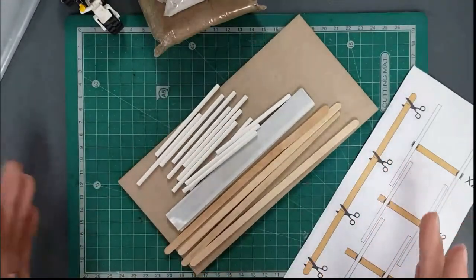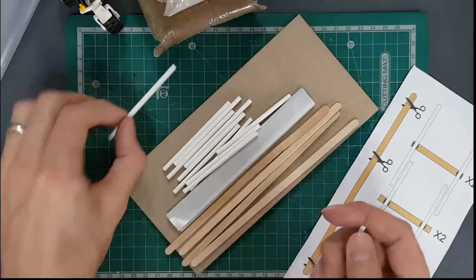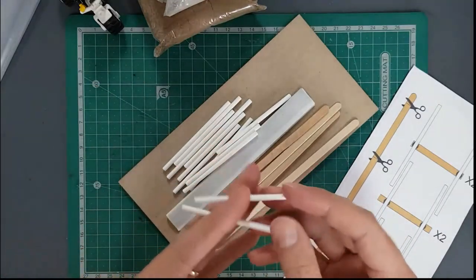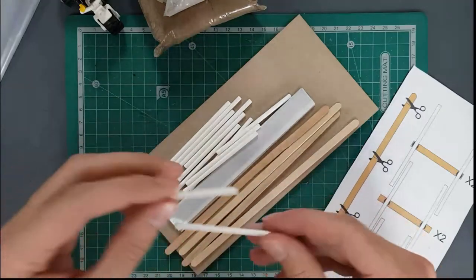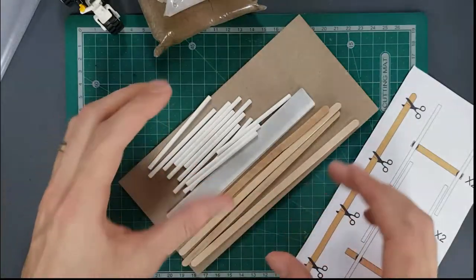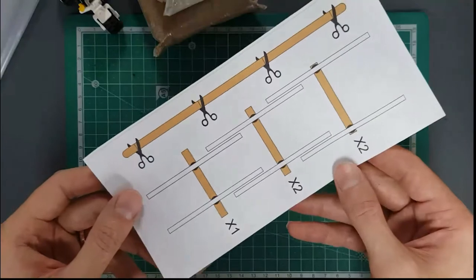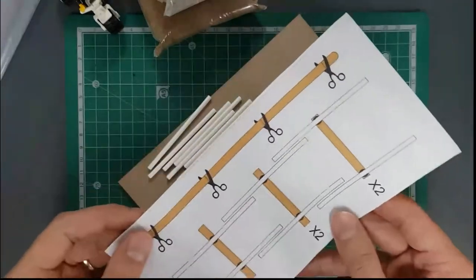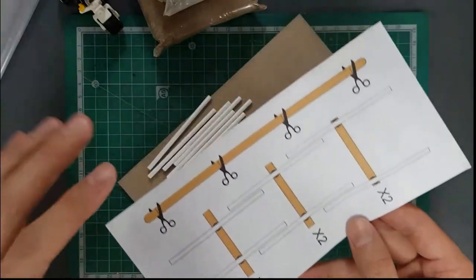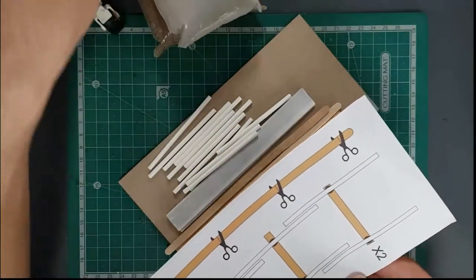The Da Vinci arch bridge model is really cool — it's a bridge that Leonardo Da Vinci designed himself. It's a frame structure because it's made up of individual beams and supports a load. The frame structure is in the form of an arch, so it's an arch bridge, but it's not made out of stones or cement, which is what we'll be doing with the concrete arch bridge model later.